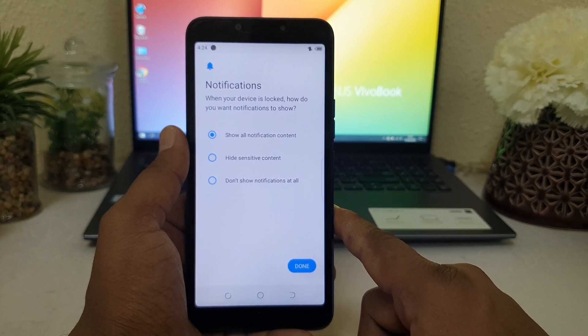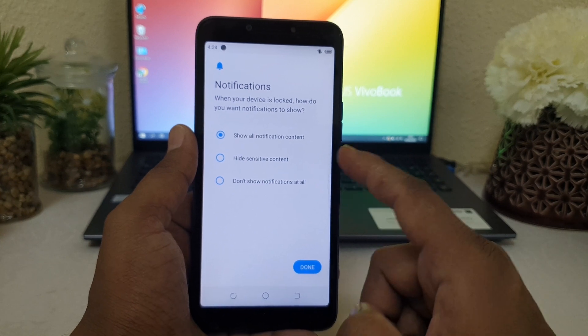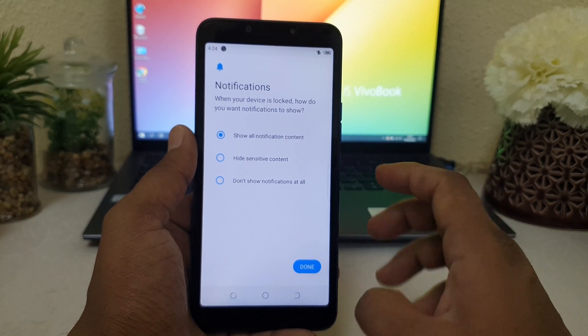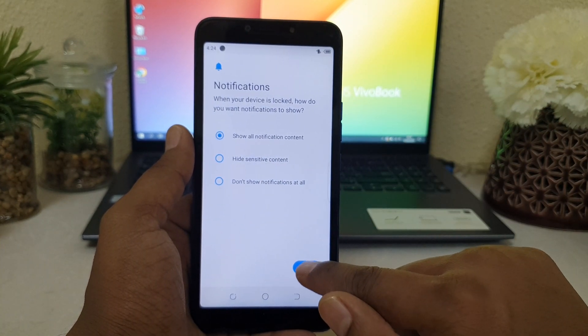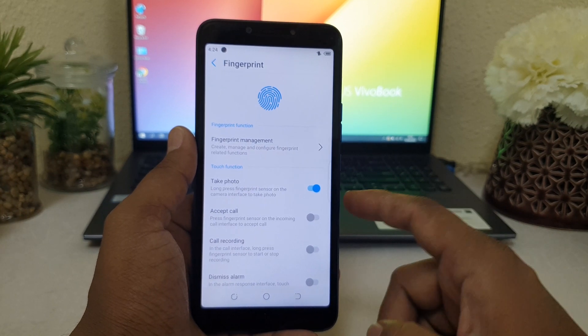It's giving an option for notifications — you can Show all notification content, Hide sensitive content, or Don't show notifications at all. It's up to you. You can choose any of them and then click Done.